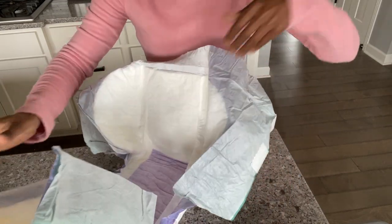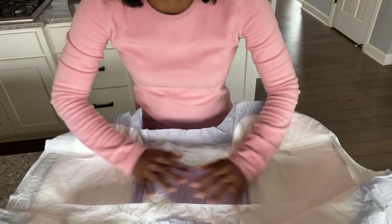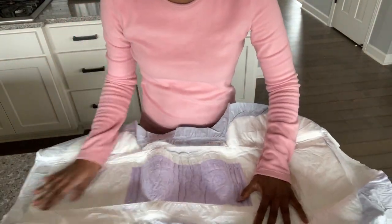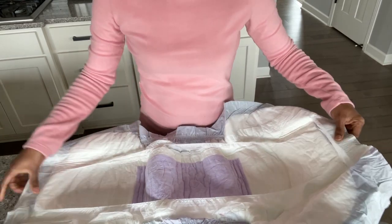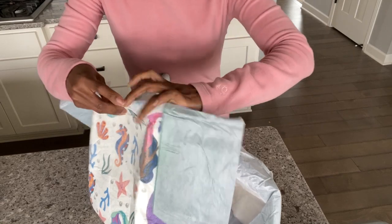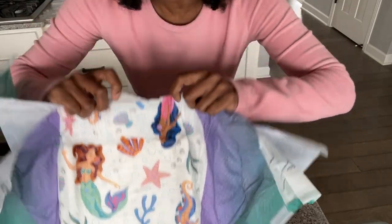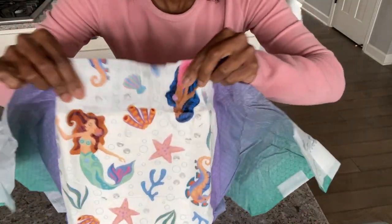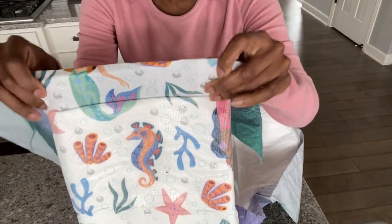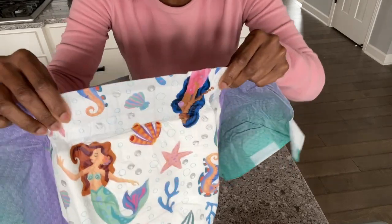This is going to be pretty big for me since this was for my sister to review. In case you're wondering how it feels inside — it feels really soft, very soft. As I mentioned, it does have the hook and loop closure, and I really like that it has a high elastic waist in the back, which is going to give you a nice custom fit.